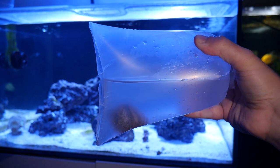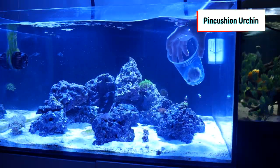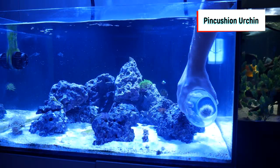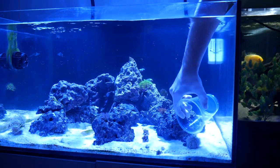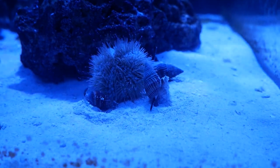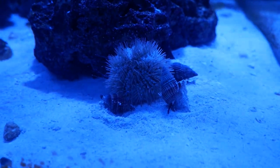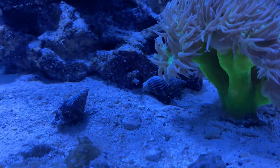I also added some new inverts along the way. Right here is the pin cushion urchin. This guy looks really cool and will also help with a lot of algae buildup on my rocks. I also got three more Nassaria snails for this tank. I just love Nassaria snails because they burrow into your sand and keep it from collecting detritus.